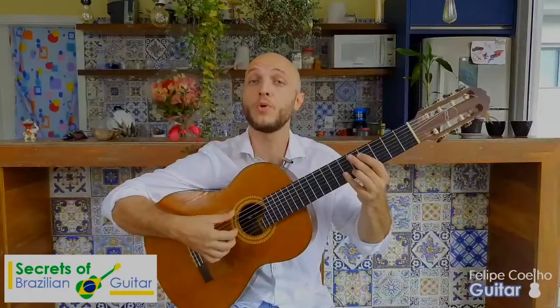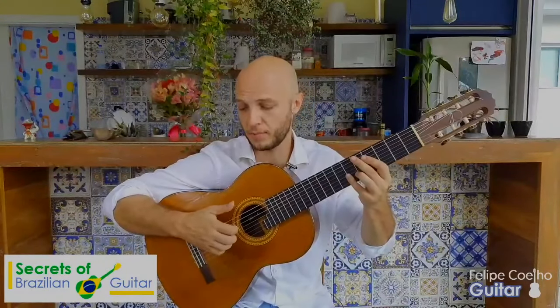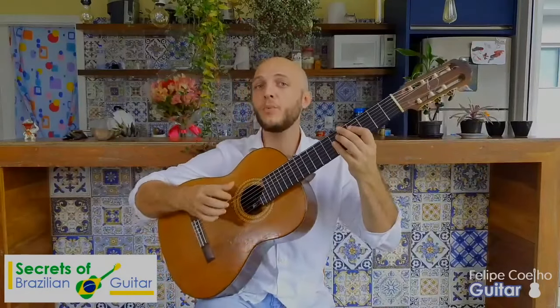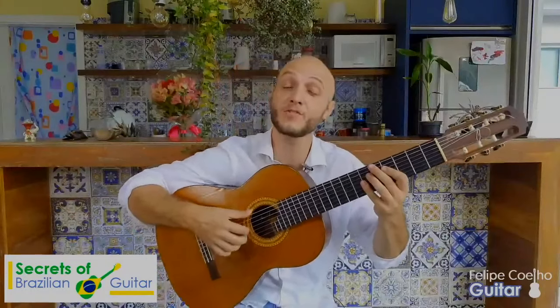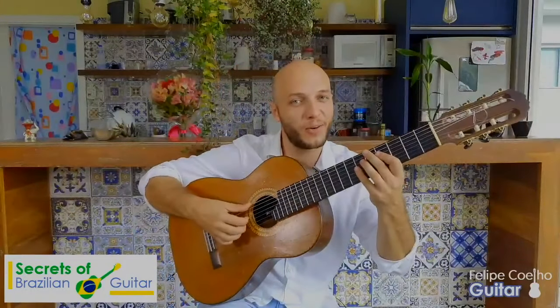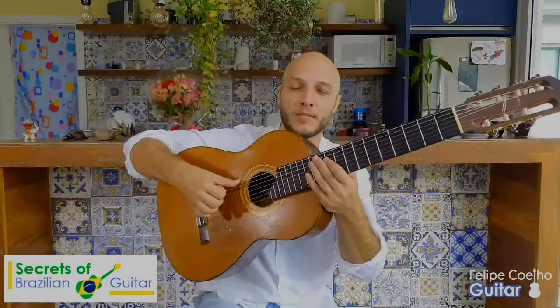So one is bass, two is pull, three is a strike — a little percussive strike. But make sure when you strike, you strike already with your fingers in position for what they're going to do next, which is grab again. So I'm striking right where they belong on the strings that I want to pull. In this case, I'm doing it on B, G and D string.